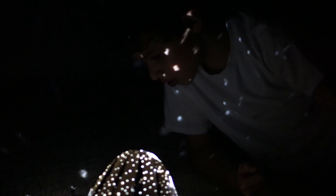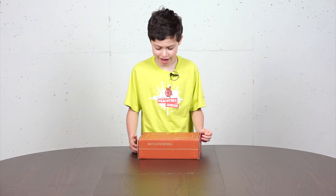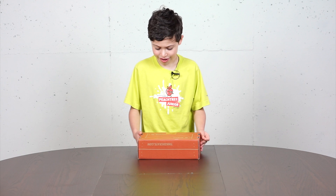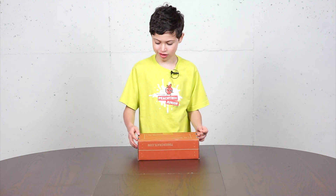I found the Big Dipper! Hi, welcome back. This is Isaiah, and tonight I'm going to build a light-up planetarium from Tinker Crate.